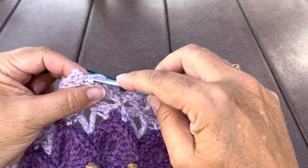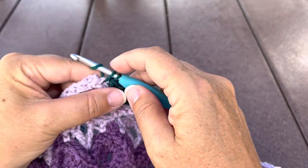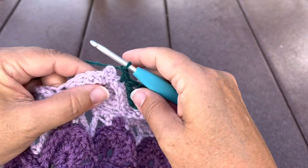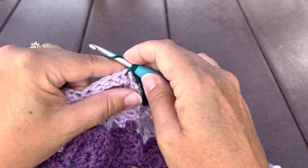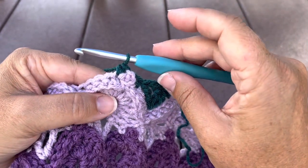Skip the three back post single, single crochet in that last back post single before the next picot, chain one. This chain one will go behind the picot, and we'll repeat again starting with that single crochet in the next back post single, the one just after the picot.